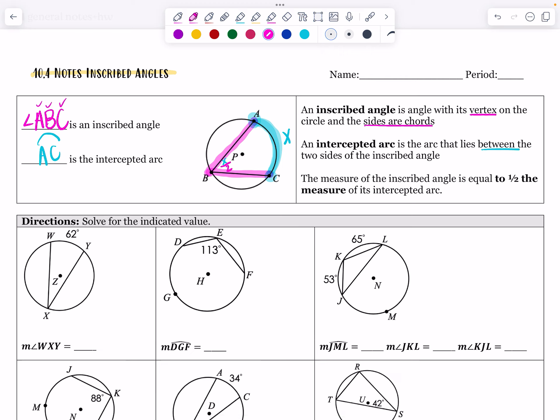We know the central angle APC also equals X degrees. But for the inscribed angle, the intercepted angle is going to be X over 2 — one half of the arc.